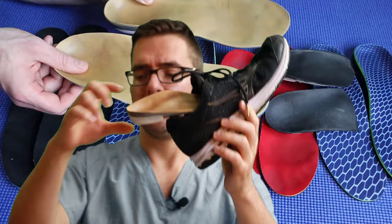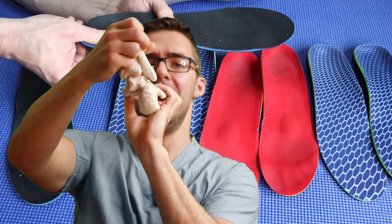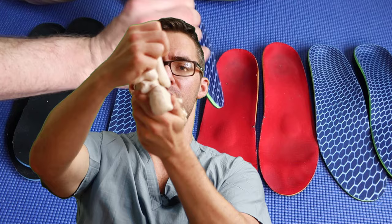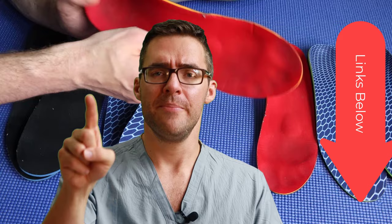Tip number two: get some insoles. Simply getting an insole lifts your heel a little bit. I've had people with blisters and wounds whose heel pain was gone instantly with a lifted insole — people with lifelong pain. Orthotics make all the difference. Every time you step, your foot turns out and the back of your heel rubs. With an orthotic, it stops bending. You don't need expensive custom orthotics — I'm talking like $20 or less.